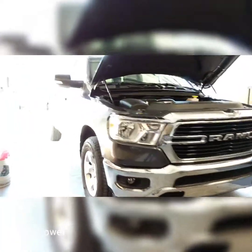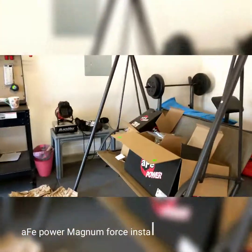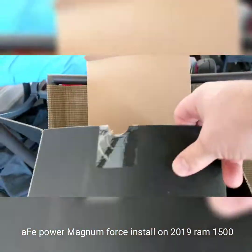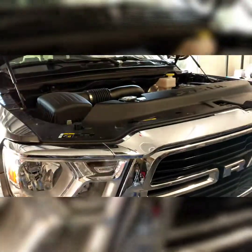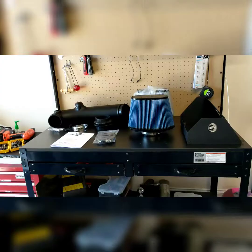Hello everybody, welcome to Hughes Garage. Today we're going to be installing an AFE cold air intake, the Magnum Force edition with the blue filter from AFE Power, on a brand new 2019 Ram 1500. We're going to do a step-by-step installation.